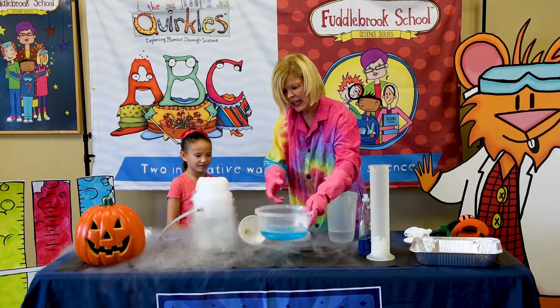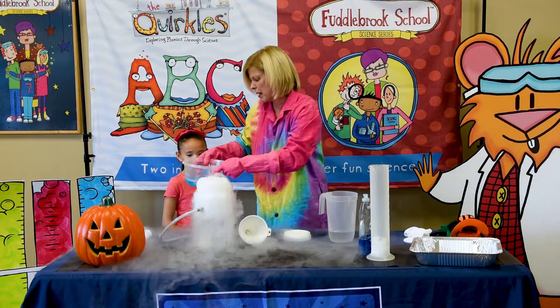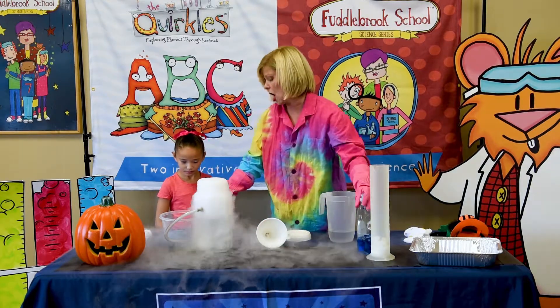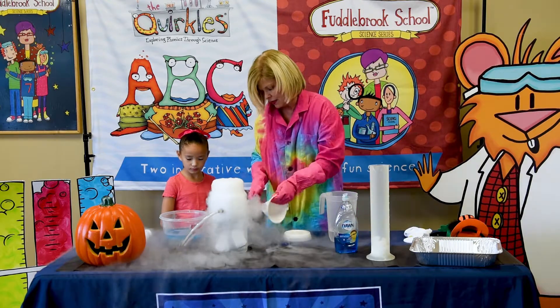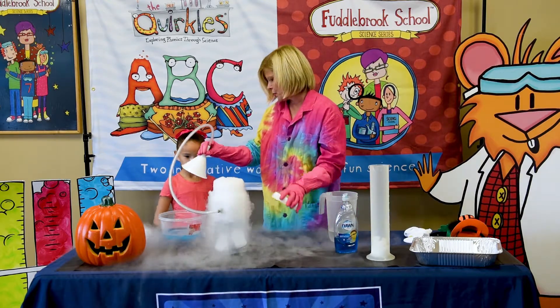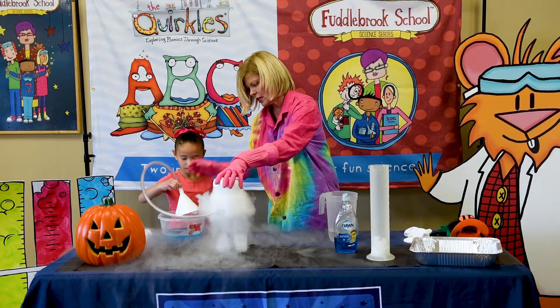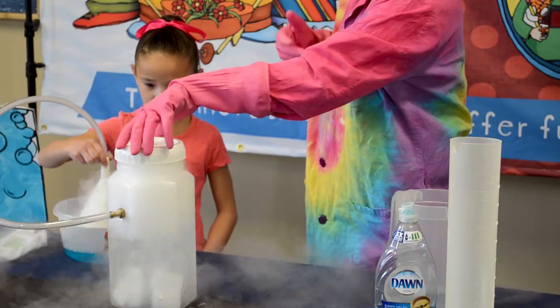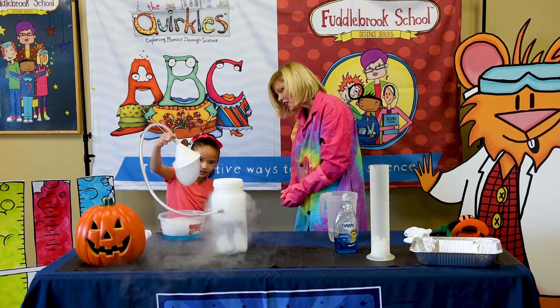So Chloe, in your tub, I have made a bubble solution — just Dawn dishwashing liquid and water. Now what I would like for you to do is just put your funnel into the solution and let's see if we can make some ghost bubbles. Those are ghost bubbles!